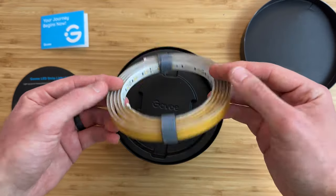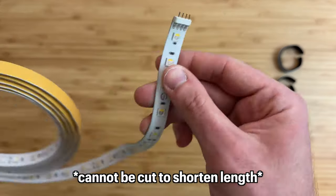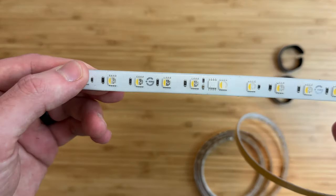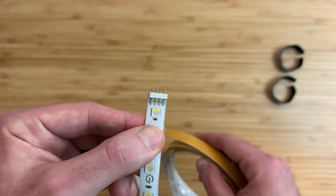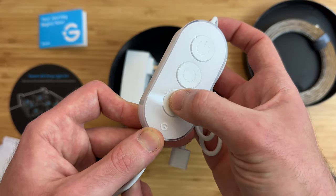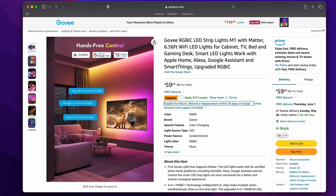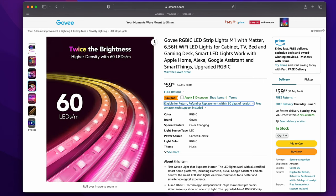Looking at the design, the light strip comes in 2 meters, about 6.5 feet. It can be cut along specific areas and extended up to 5 meters, about 16 feet, using an extension kit linked in the description. It is rated for indoor use only and not weather resistant. On the controller there are controls for power, cycling through 9 different colors and music mode, or by pressing the button on the bottom, it cycles through different brightness levels. The light strip has up to 50 customizable segments and a new 4-in-1 RGBIC Plus technology that allows for brighter, richer, and more accurate colors.